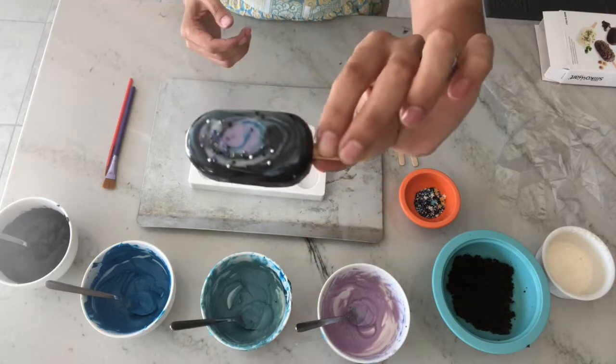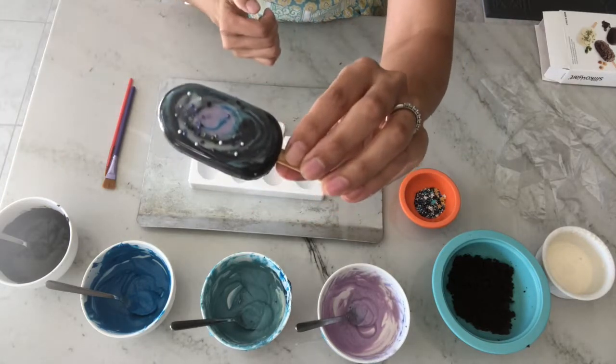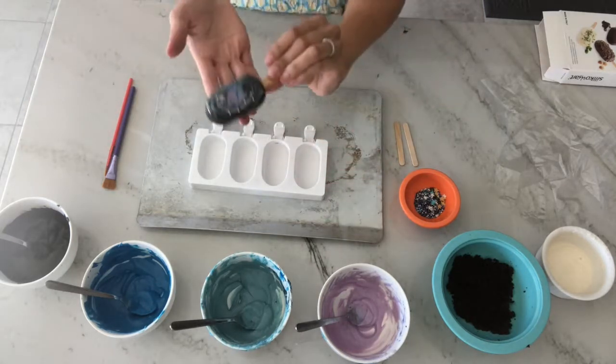There are lots of different types of galaxy shapes. I decided to go with a spiral formation — I just think they're really pretty and it was really easy to do using some paint brushes.